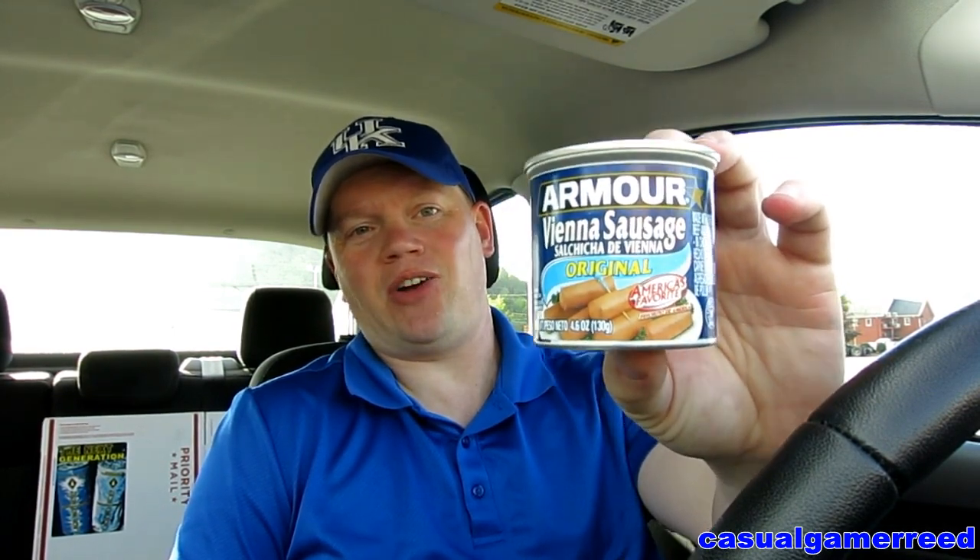All right guys, it's Reed here once again. It's time for yet another exciting product review from YouTube's only straight-edge food product reviewer. Today we have a request that was made a very long time ago — it's Armour Vienna sausages. Check that out, people. These are now gluten-free.